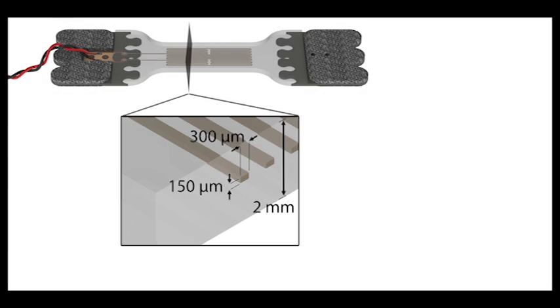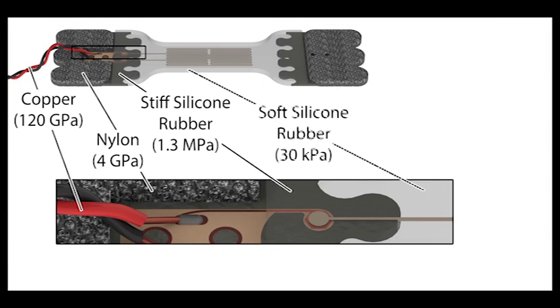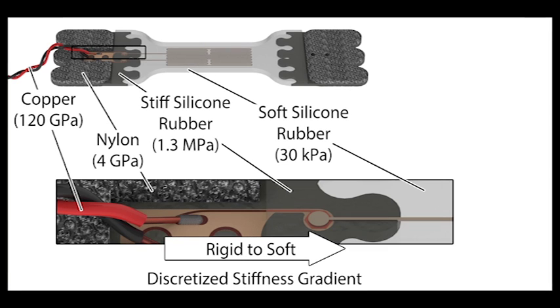Taking a closer look at the sensor in this schematic, we can see the thin channels of liquid gallium indium alloy in the elastomer. Our major innovation in this sensor design is the use of discretized stiffness gradients to robustly interface from the inextensible electronics and textiles to the hyperelastic silicone rubber. This gradient design spans a four-million-fold difference in material stiffness.